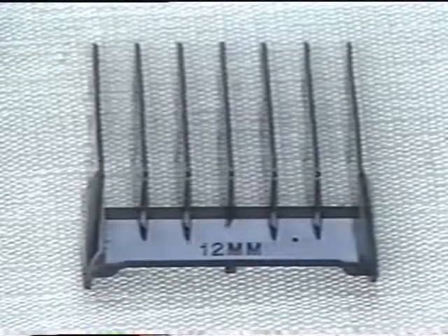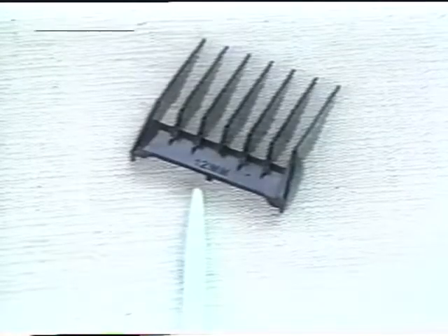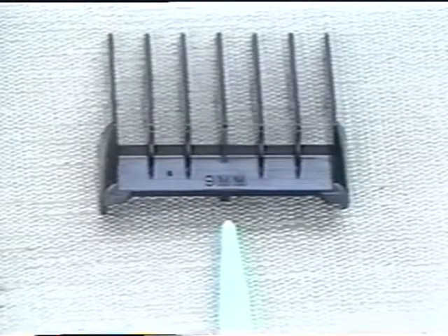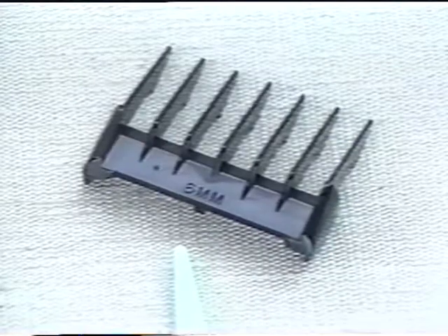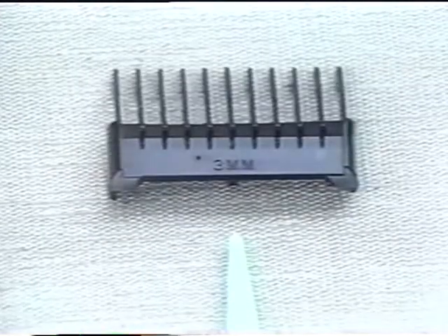Each size is clearly marked on the guide. The 12mm guide is for longer hair, the 9mm guide is for medium to long hair, the 6mm guide is for medium hair, and the 3mm guide is for short hair.